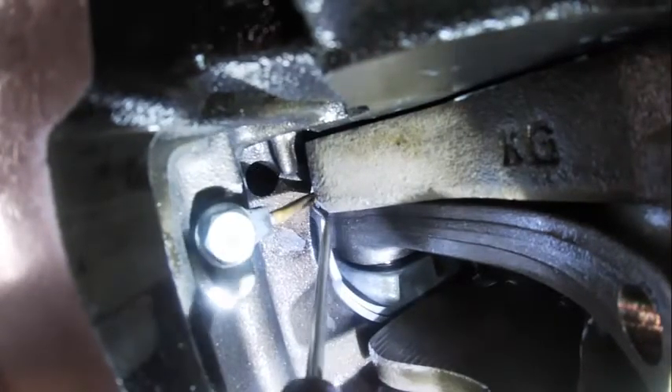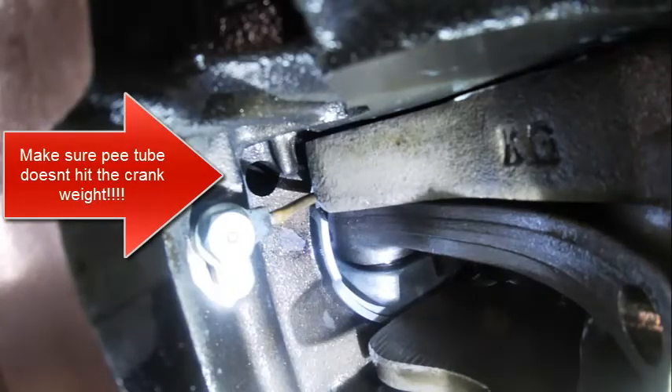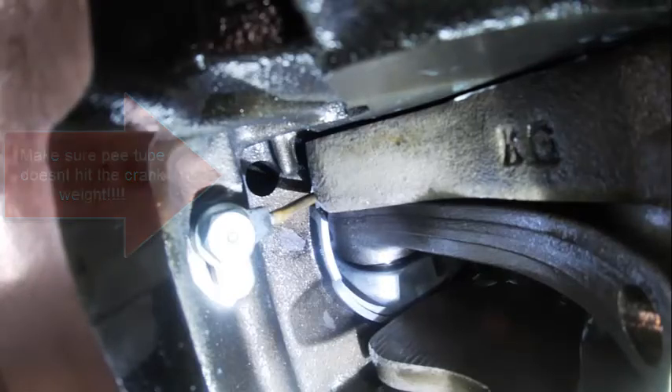Look how close it is to the crank weights — there's maybe a sixteenth to an eighth of an inch between the two. If those were bent and installed incorrectly, I can't stress enough that those are very, very important. You'd like to see how close it is to the main bearing area.